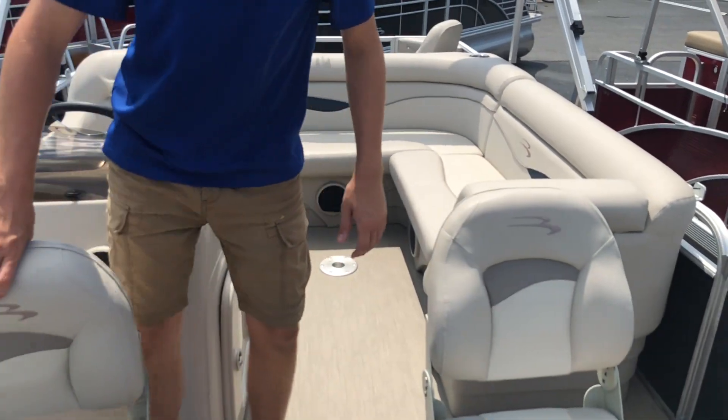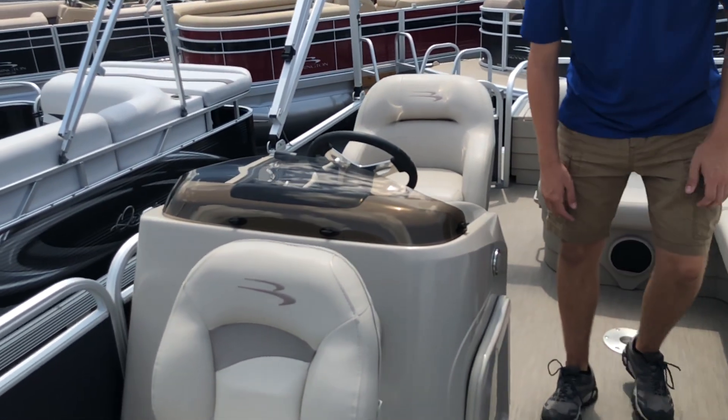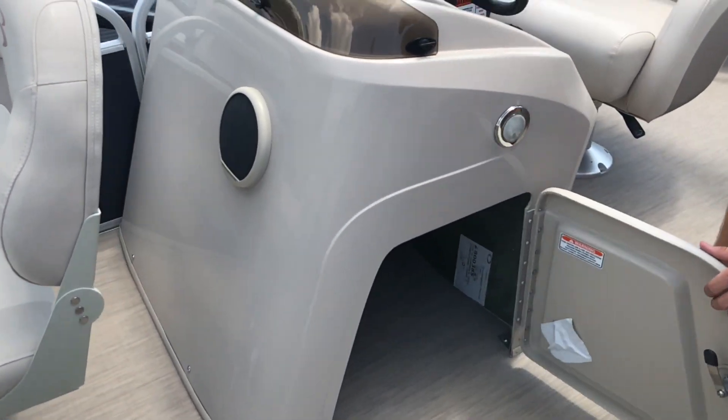Moving back in the boat just a little bit, on the right-hand side we have the console. Underneath the console, there's a small area that opens up for storage.